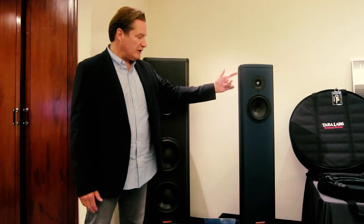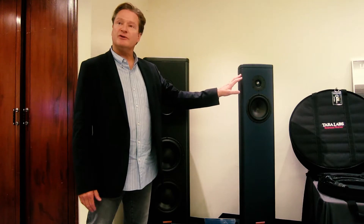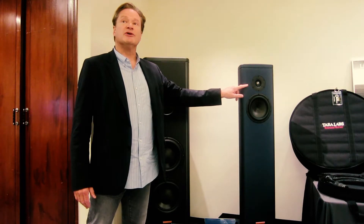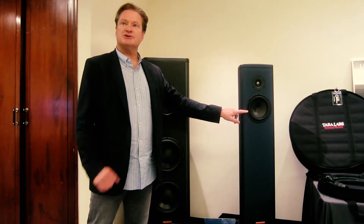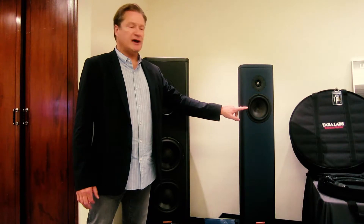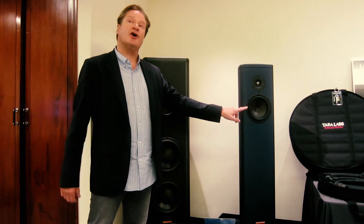This is a floor-standing two-way loudspeaker, as you can see. We've introduced new transducer designs. This is a new diamond-coated beryllium dome tweeter, and this driver is a 7-inch mid-bass driver. The cone material is very unique because it's made of graphene and carbon.